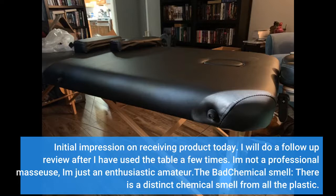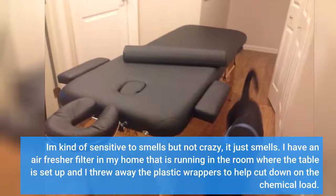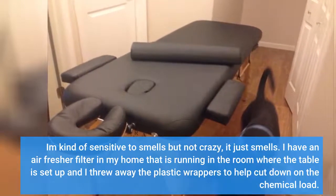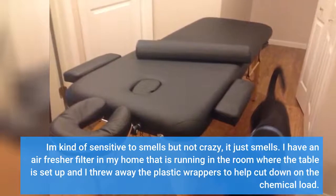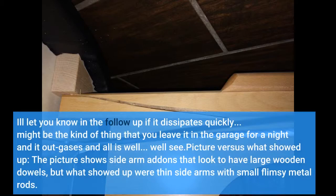The bad: chemical smell. There is a distinct chemical smell from all the plastic. I'm kind of sensitive to smells but not crazy — it just smells. I have an air freshener filter running in the room where the table is set up, and I threw away the plastic wrappers to help cut down on the chemical load. I'll let you know in the follow-up if it dissipates quickly. It might be the kind of thing where you leave it in the garage for a night and it outgasses, and all is well. We'll see.